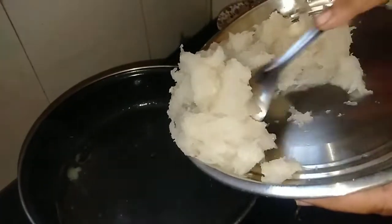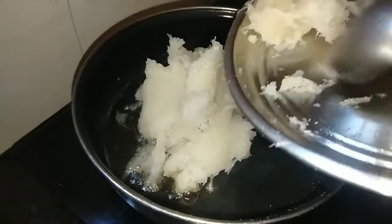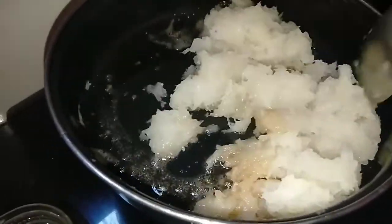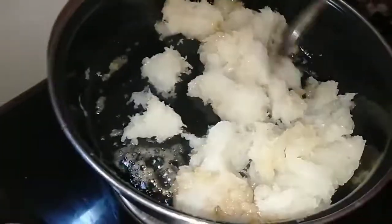Now, we will put the rice in the pan. We will fry the rice in the pan.